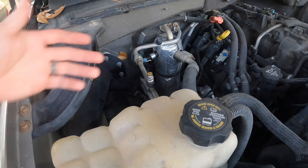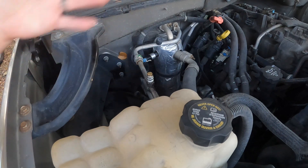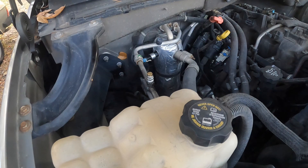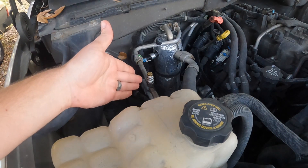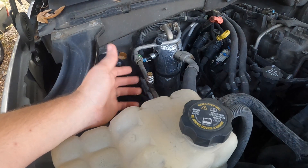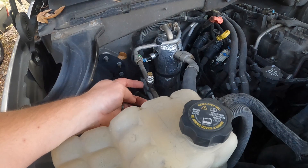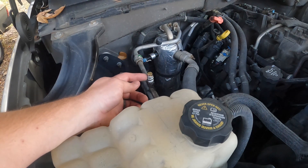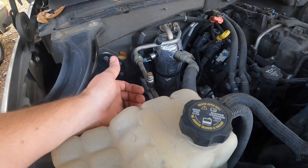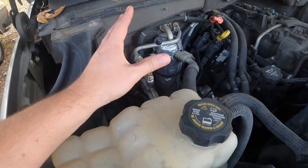I'll just add a can of refrigerant and charge from the low side. If I ever need to check high side, this will thread out and we can check it. Easy solution — no evacuation of the refrigerant necessary. Now, the proper fix is to replace the service port, but you will lose your refrigerant and need to evacuate first, because there's no schrader valve under this — as soon as you unscrew it, you've opened up the high side.